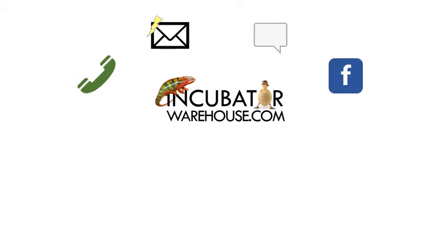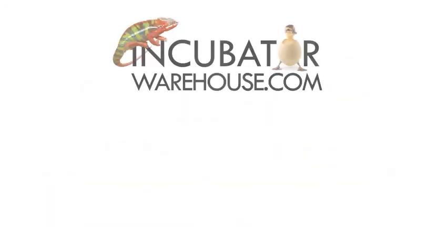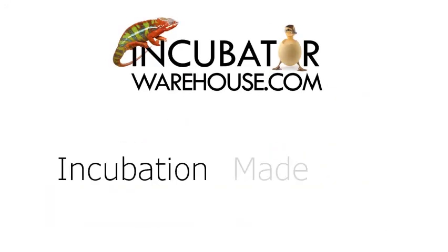You can also find us online at incubatorwarehouse.com or on Amazon and eBay. We work hard to consistently achieve high ratings from our customers and look forward to helping you get everything you need to start incubating. Incubatorwarehouse.com — Incubation made easy.